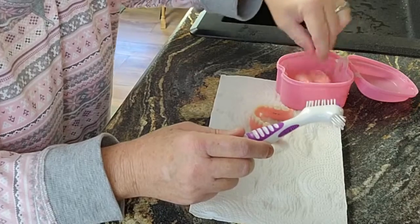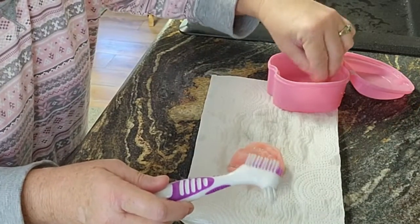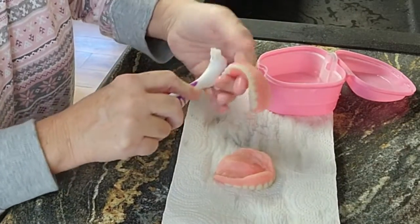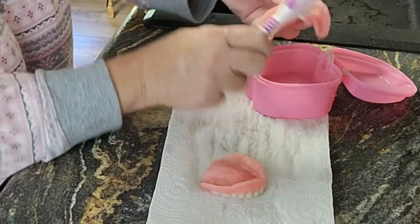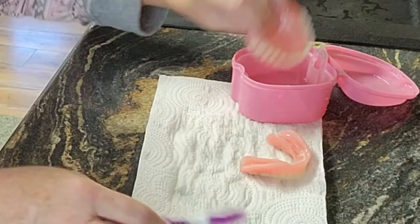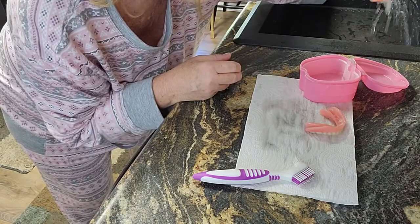You can even let it soak — it's not going to hurt your denture. Let's get the other one in there. We're just going to rub that around; you can even do the inside, it's not going to hurt anything. Let's see what it looks like. I'm going to rinse them because I don't want to have the taste of vinegar in my mouth all day.